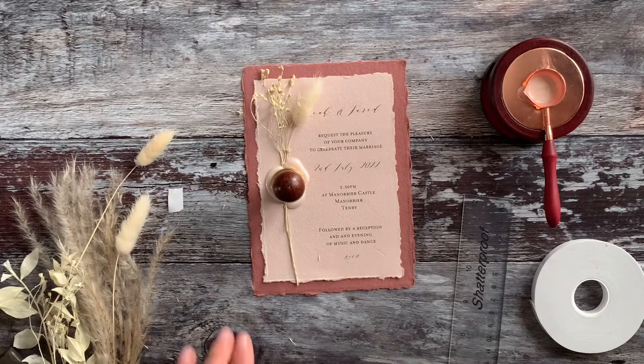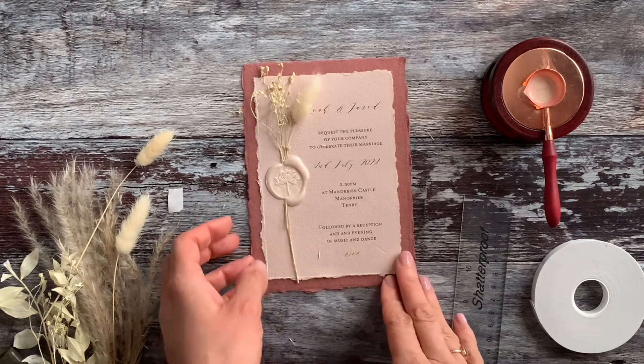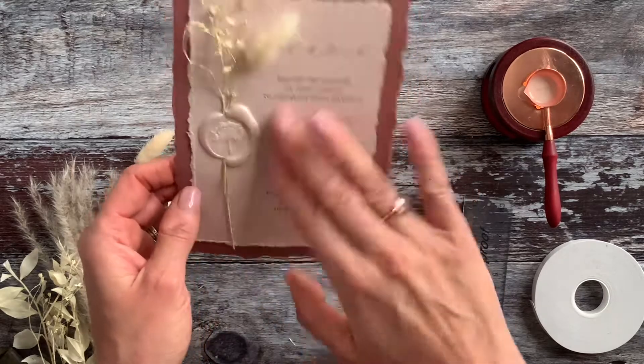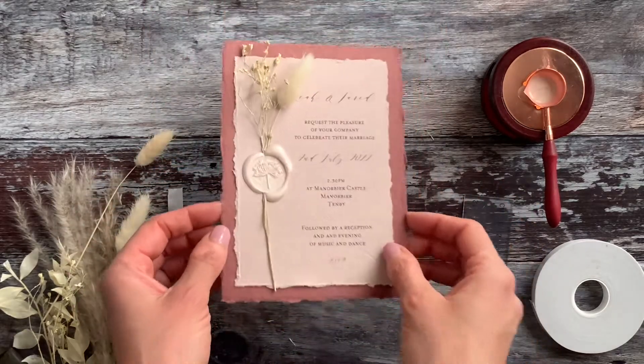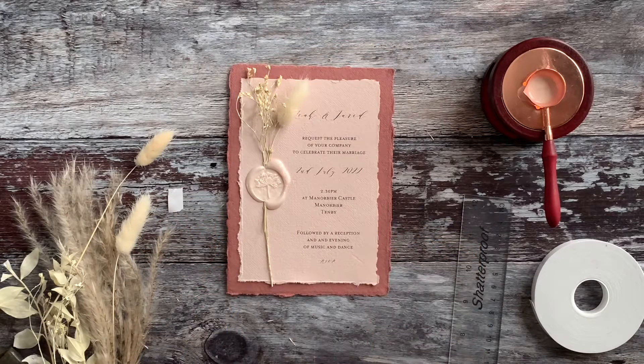When the wax has dried, the seal should be really easy to lift off and you'll be left with a beautiful invitation. Each one is going to be slightly different, but each one should be something you're really proud of — so give it a go, it's really good fun.